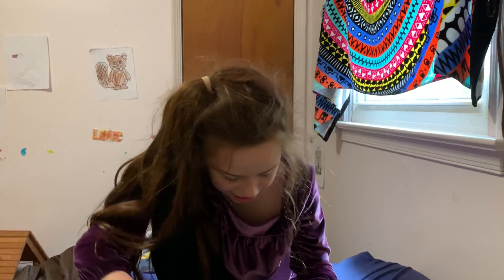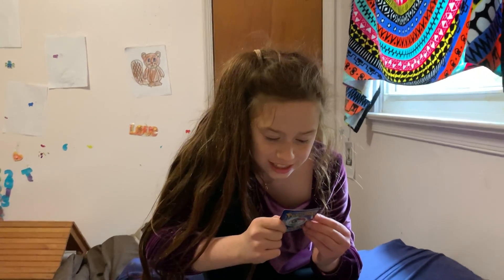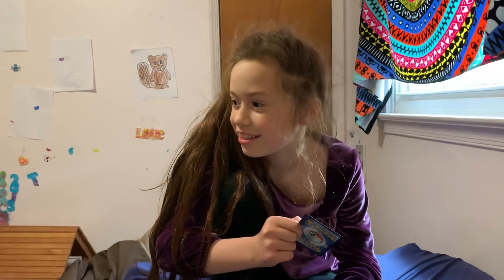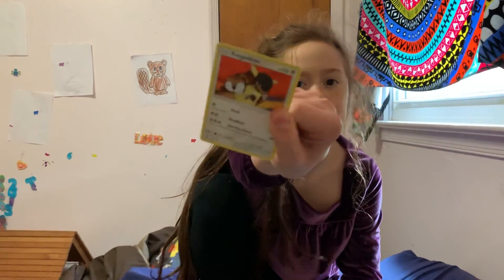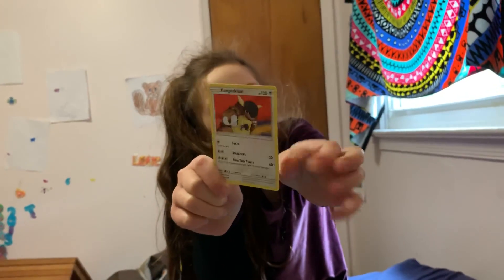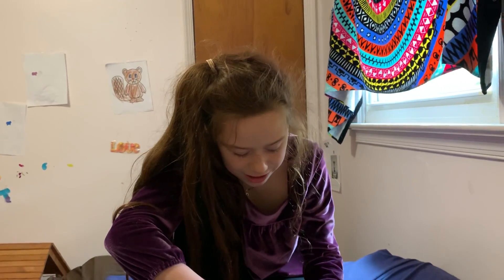All right, Dratini. Wait, you pronounced it wrong — it's Dratini. Kangaskhan! I remember watching a Pokemon episode about that, there was like a kid who got kidnapped or something. I like the Kangaskhan because it always has a little baby in its pouch. When it evolves does the baby just come out? I don't know.